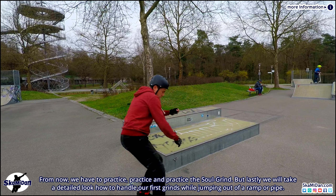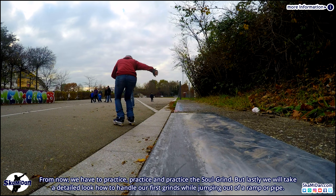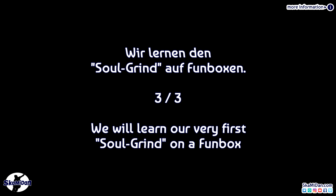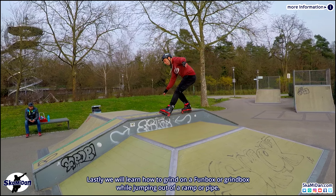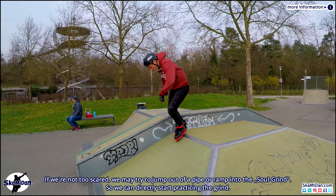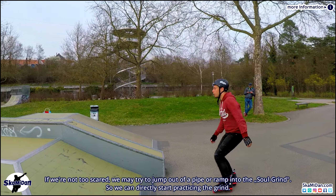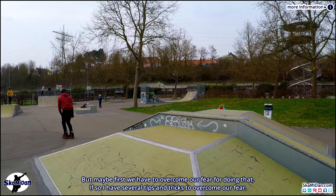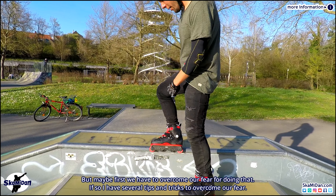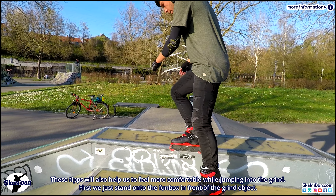Lastly we will take a detailed look at how to handle our first grinds while jumping out of a ramp or pipe. We will learn how to grind on a fun box or grind box while jumping out of a ramp or pipe. If we are not too scared we may try to jump directly into the soul grind. But maybe first we have to overcome our fear. I have several tips and tricks to overcome that fear, which will also help us feel more comfortable while jumping into the grind.